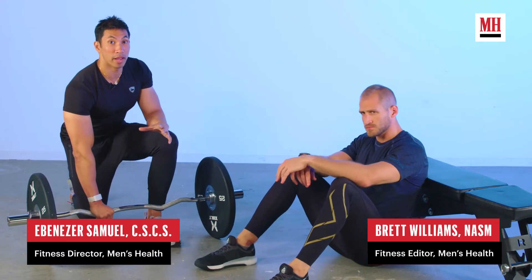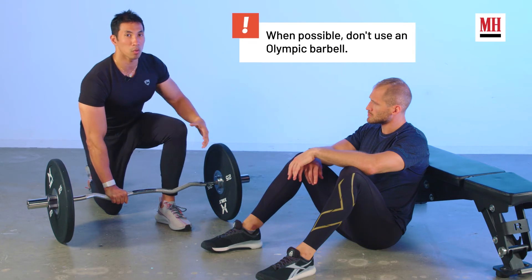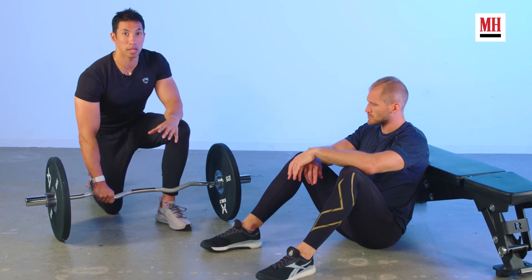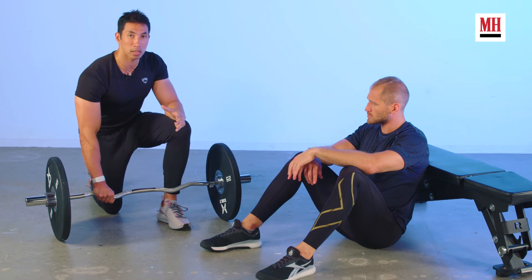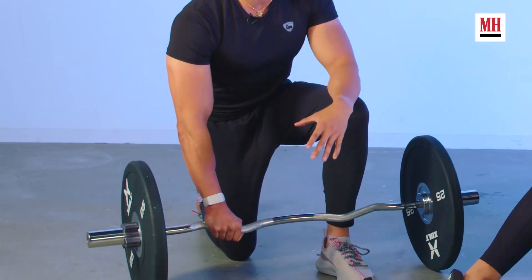We've got Brett here and he's going to help us demo this hip thrust, but before we get into that, let's take a look at the bar we're going to use. You see a lot of people using standard Olympic bars at the gym to do hip thrusts, and that creates a long lever. We want you to load up and focus on your glutes — I don't want you to have to worry about managing that bar. So we're going to use a smaller bar, a trick I got from Brett Contreras who actually created the hip thrust. We're going to use an EZ curl bar, or just a smaller barbell if you have that at your gym. You're still going to be able to put plenty of weight on it, but now you can focus on really squeezing your glutes.